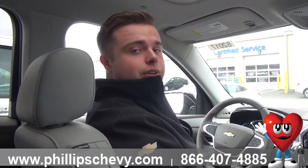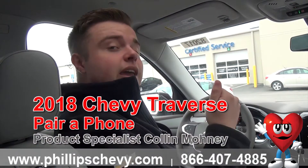Hi guys, Colin with Phillips Chevrolet, Frankfurt, Illinois here, sitting in a brand new 2018 Traverse 3LT.